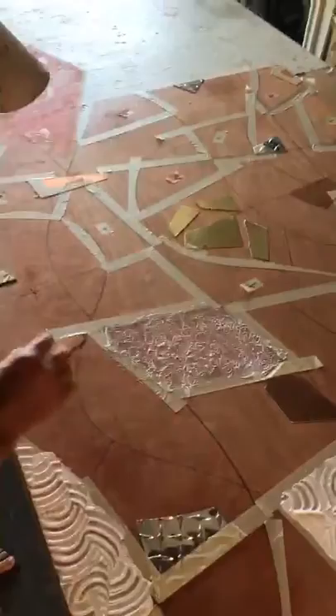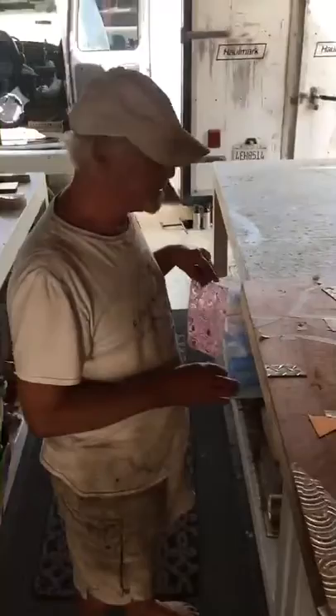I'm going to do all these areas here, let it dry in the sun, and then I'll show you the next stage where I lay in my colors.